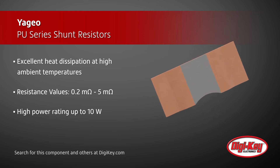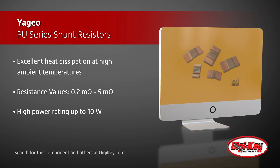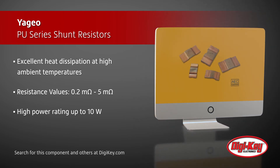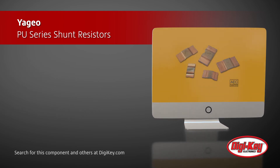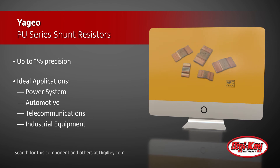Offered in case sizes of 3921 and 5931, these shunt resistors are available in resistance values ranging from 0.2 milliohms to 5 milliohms, with up to a power rating of 10 watts and feature up to 1% precision levels.